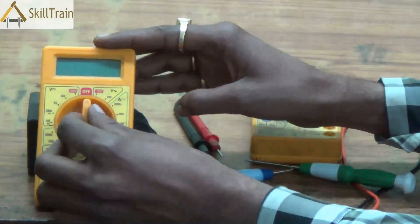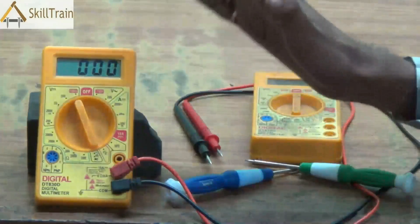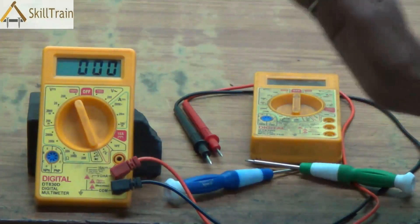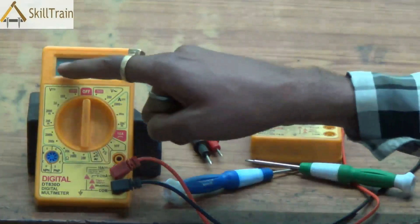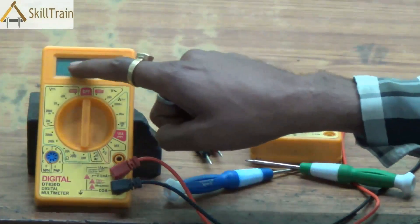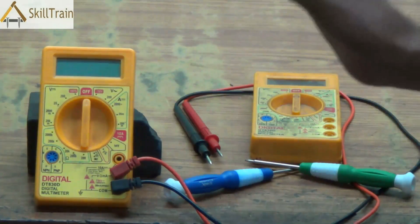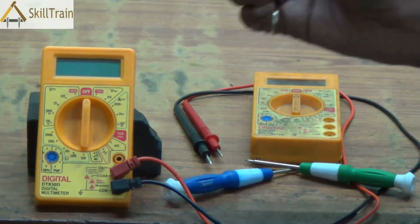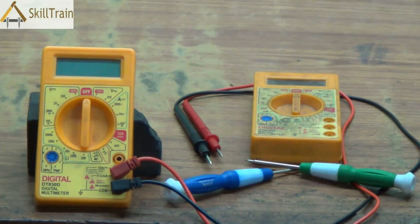Let's continue understanding a little more about the digital multimeter. As a reminder, this shows values in the form of digits and that's why it's called a digital multimeter. You can measure AC and DC voltage, you can measure continuity, and you can measure resistance and current using this device. All of these are things you must have learnt in your previous videos.